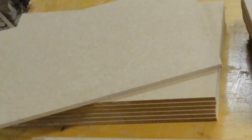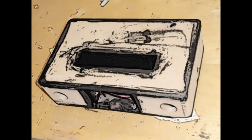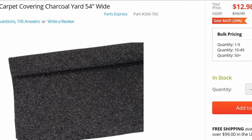So MDF, at least here in the Northeast, is light tan colored and the carpet I plan to cover this cabinet with is fairly dark. So I applied some black paint to the corners of the cabinet to prevent a light area from appearing underneath the seam, just in case my carpet covering skills were subpar.